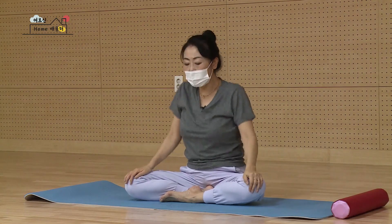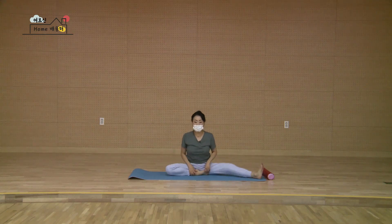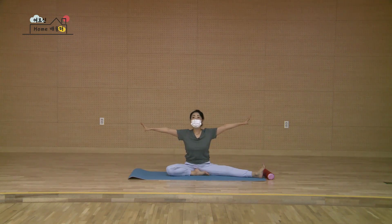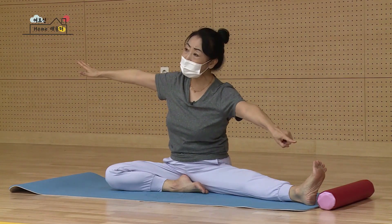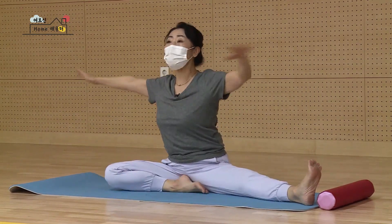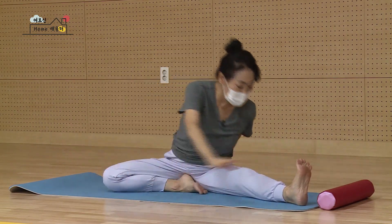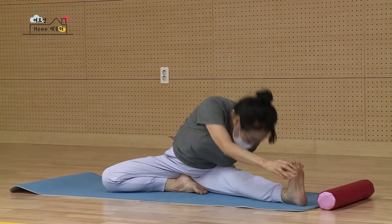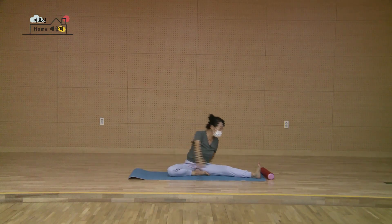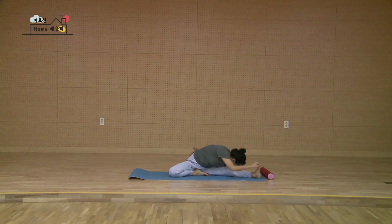어깨를 들썩들썩 움직이신 다음에 천천히 접혀있는 오른쪽 다리만 옆으로 폈어요. 왼쪽 다리는 뒤꿈치를 회원부 안쪽에 끌어당겼습니다. 숨 마십니다. 두 손을 수평 양옆으로, 이번에는 오른손을 등 뒤로 감을 거고요. 왼손으로 내 발끝을 잡을 텐데 발끝까지 손 안 가요 하시면 잡혀지는 부분에 잡으시면 돼요. 숨 마시고 내쉬면서 훅. 다시 올라옵니다. 둘 다시 내쉬면서 셋 정면요. 한 개만 더요. 멀리 펴서 내쉬면서.